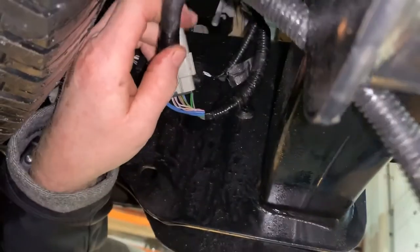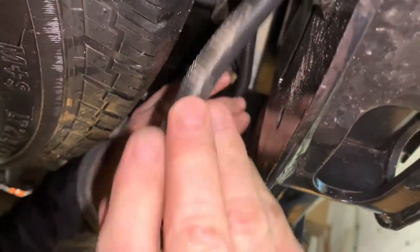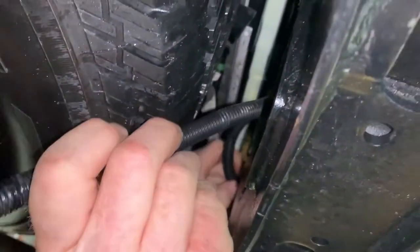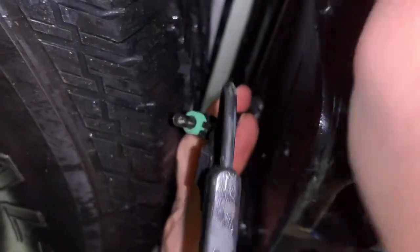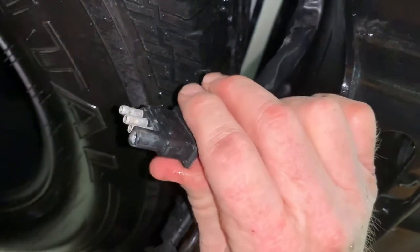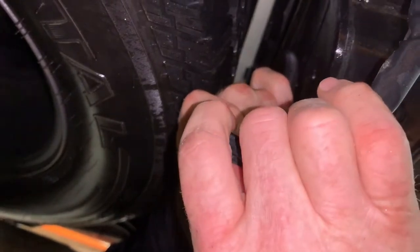The adapter itself comes with about a two-foot wire on the end of it, and it's the right length that it nicely tucks up right above the spare tire. Then if you've run your wiring for your deck down, the wiring that comes from the deck with the flat four on there — simply plug it in and you've got full power to your deck.